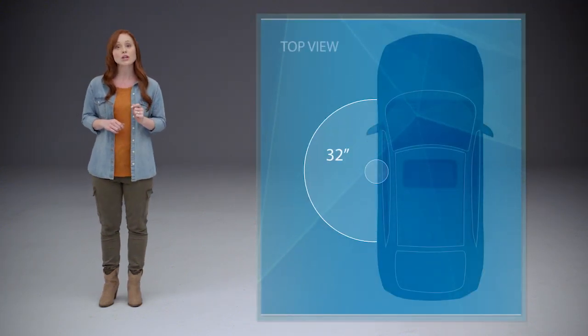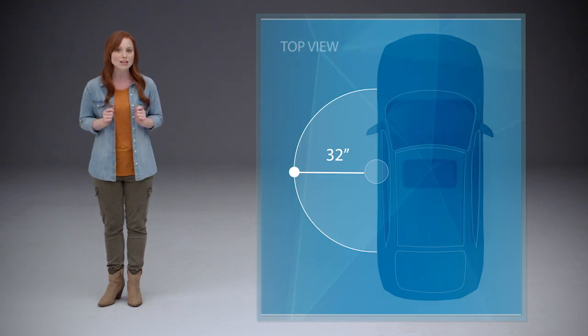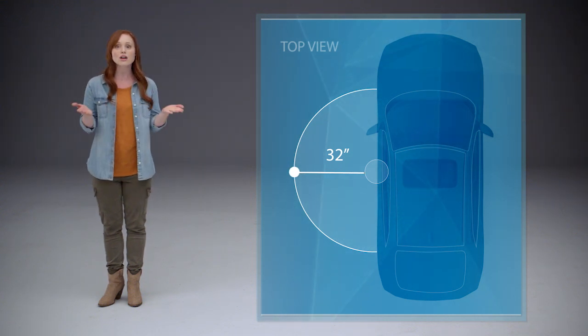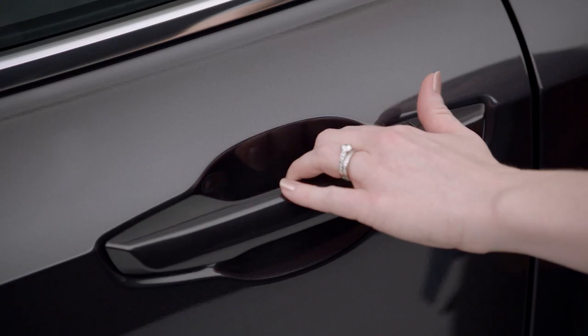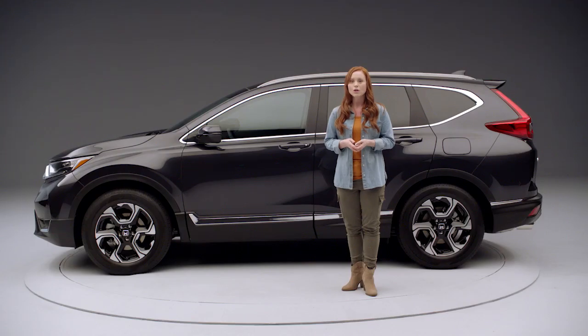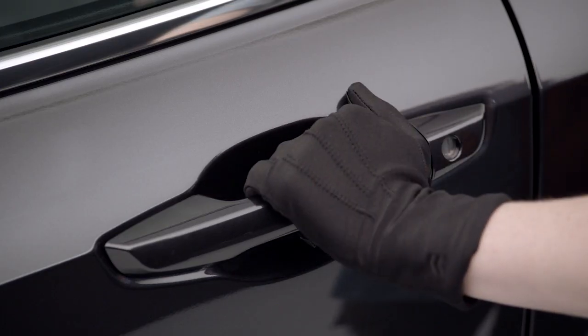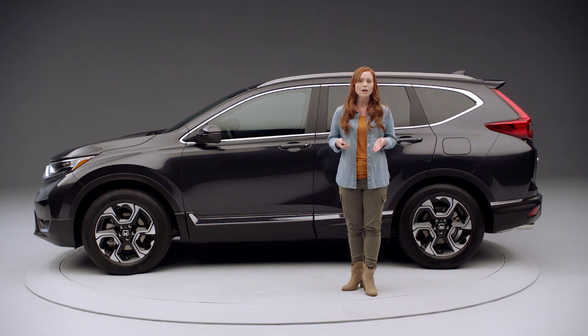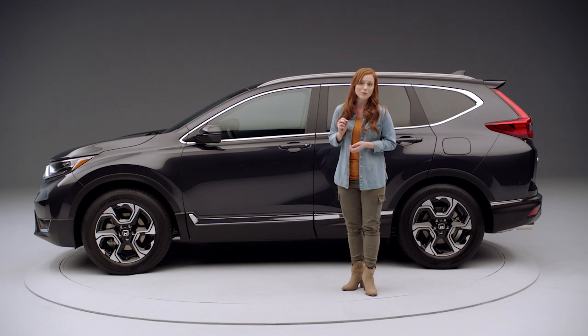Now let's take a look at that smart entry feature. As long as the smart entry remote is within about 32 inches of the driver's or front passenger's door handle, you can unlock the door by simply touching the inside of the handle. It unlocks after a brief delay for signal validation. Note that if you touch the handle when wearing gloves, the system may respond more slowly or may not unlock the doors at all. If you don't want to take a glove off, you can just push the unlock button on the remote.